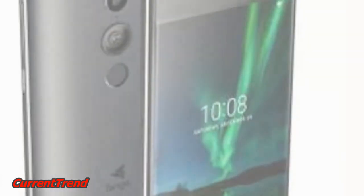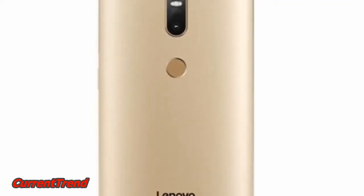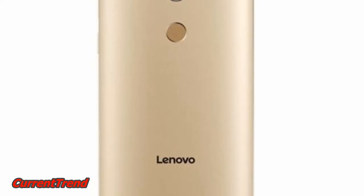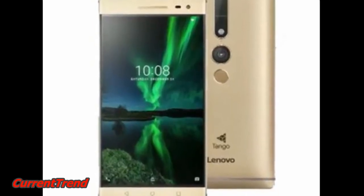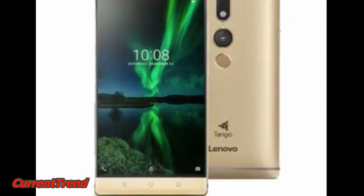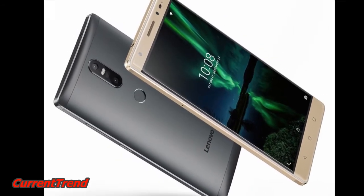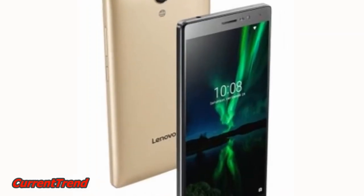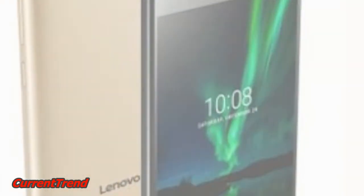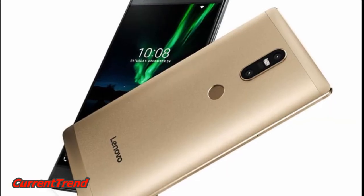To recap, the Lenovo Fab 2 and Lenovo Fab 2 Plus were launched at the company's Tech World event back in June this year. The Lenovo Fab 2 Plus was the premium variant of the two, and was launched for $299. The India price of the smartphone will be revealed at the Tuesday event.